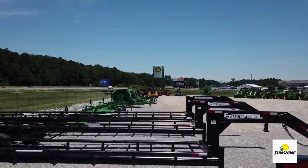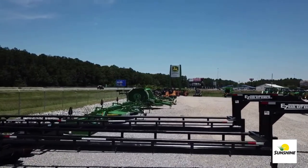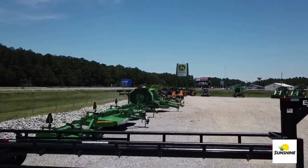It's 36 feet long and can hold nine 4x5 or 4x6 round bales of hay. We have several in stock at our locations — come check them out.